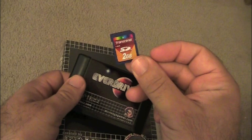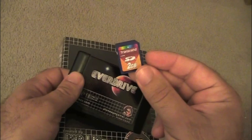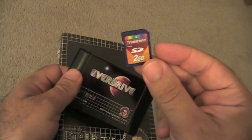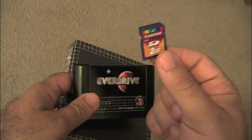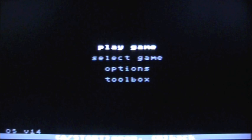It comes with a 2GB SD card. You might wonder if that's enough to load all your Genesis games — absolutely. In fact, you can probably fit all the Sega Genesis, Sega Master System, and 32X games and still have room left over. What you do is go to your computer, load your ROMs onto the SD card, plug it into the cartridge, and it translates the ROMs through the cart onto the original hardware.